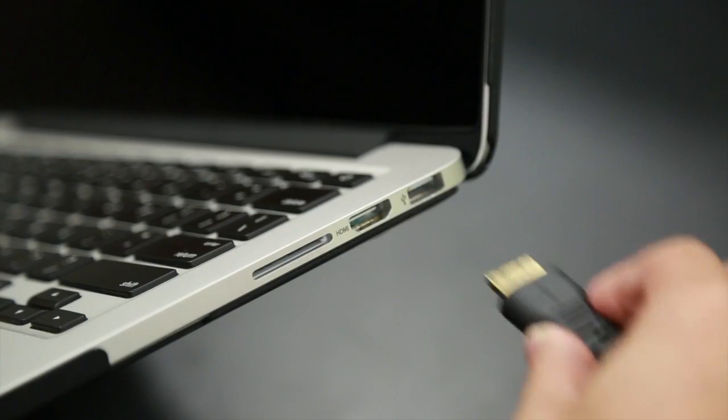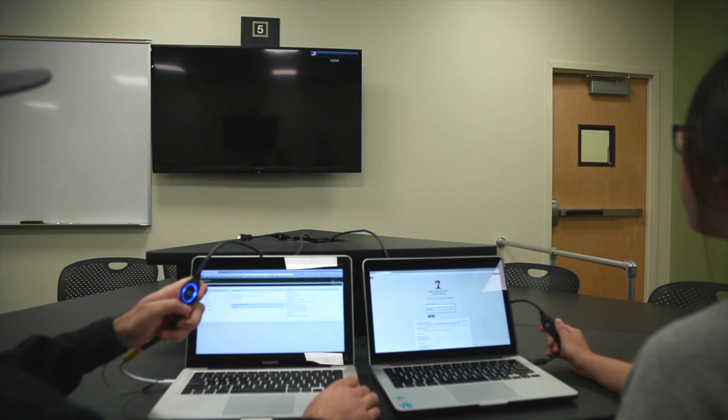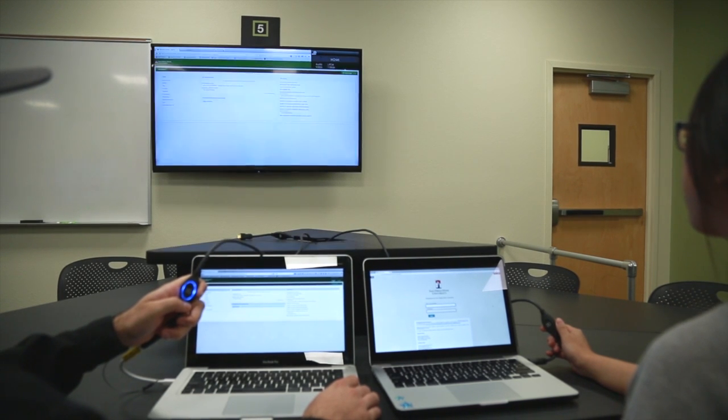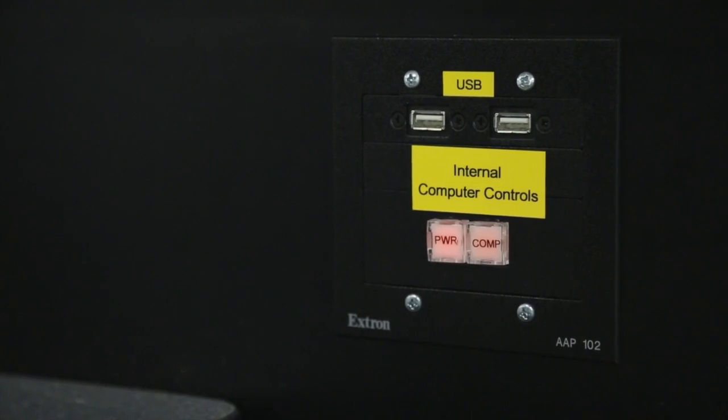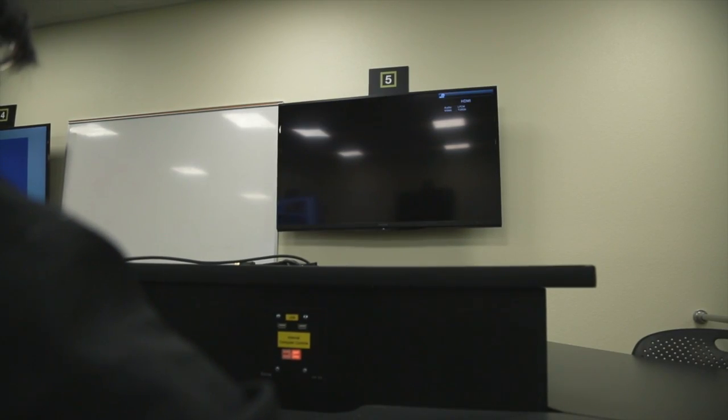Any user with the cable plugged in can take control of the screen by pressing their play button. If you would like to use a computer built into the student cluster, simply press the comp button located at the center of the table.